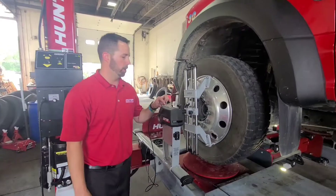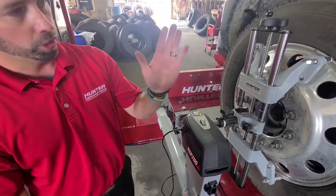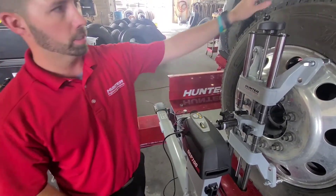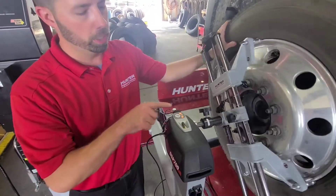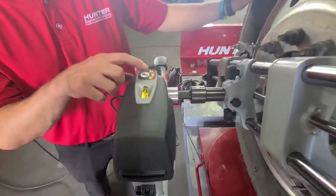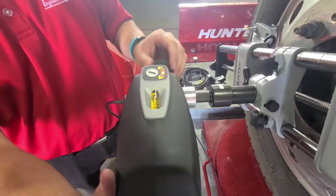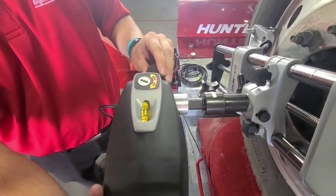After we have it mounted, we're going to press our compensation button two times. That takes our first reading at zero degrees. We're going to rotate it 120 degrees, and as soon as we do, you're going to see that center LED light back up. Now we've got 120 degrees — we're going to lock and level it.